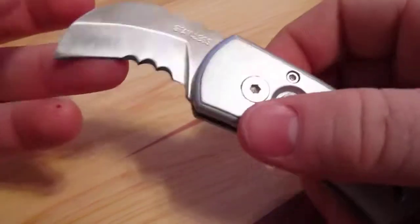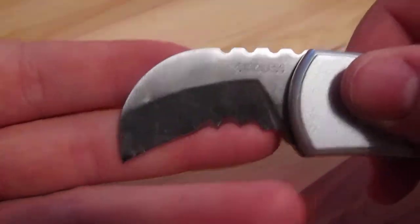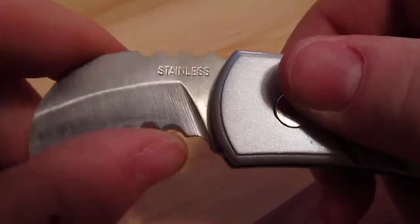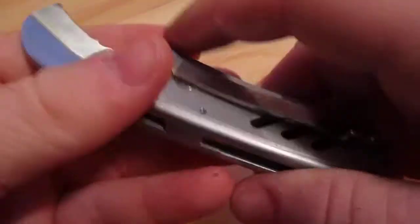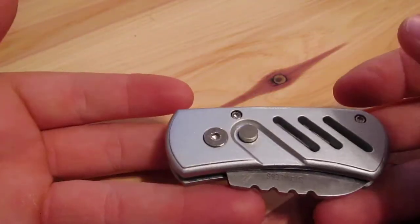It doesn't come with a case or sheath — nothing fancy. As you can see, it's called the Eagle Claw for a reason, because of how the blade is shaped. You've got a little bit of serrated blade edge there. And this pocket clip — it's the strongest thing ever. I haven't even used it because it hurts my fingers to pry it open, it's so strong. But it's an awesome knife and I highly recommend it.